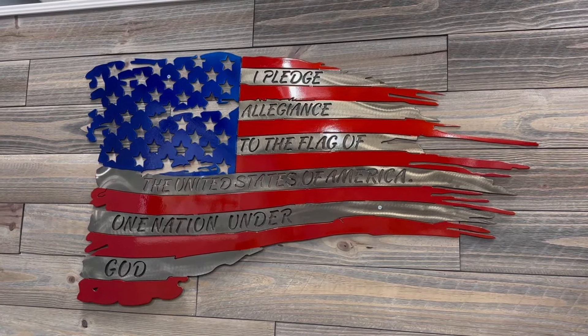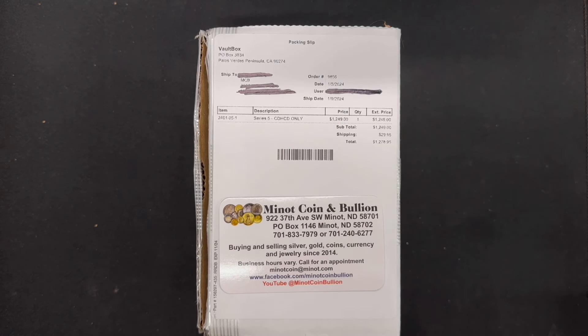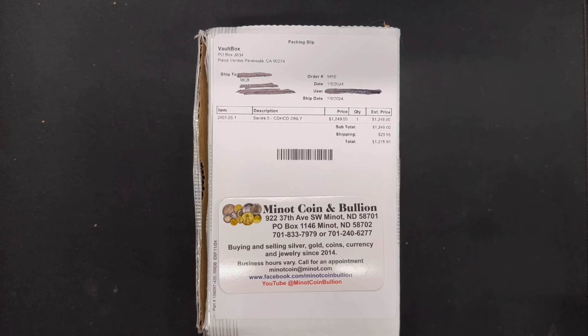Thanks for sticking around. As promised, we're going to be unboxing this Vault Box Series 5. I'm going to put this video up as quickly as I can with minimal or maybe even no editing, so you'll get this in a timely manner — because it won't be long before there are many videos of Vault Box Series 5 unboxings up on YouTube. I'll try to get mine out quick. For the first four Vault Box series, I did purchase some from each, and I have yet to score a red core.